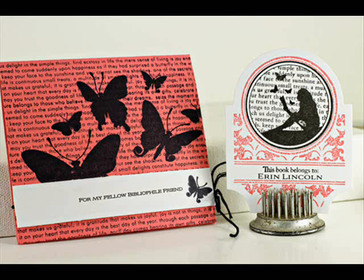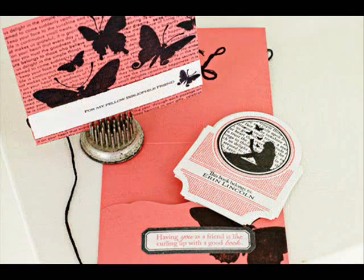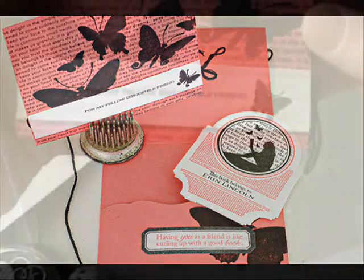Hi, welcome back for another Make It Monday video. This is Erin Lincoln and I'm here today to show you how to create your own text on die cuts using a computer. You actually work kind of backwards. You see we have this little book plate set and envelope. It says 'this book belongs to Erin Lincoln' and there certainly isn't an Erin Lincoln stamp. So I'm going to show you how to do that and get it perfectly positioned on a die cut.